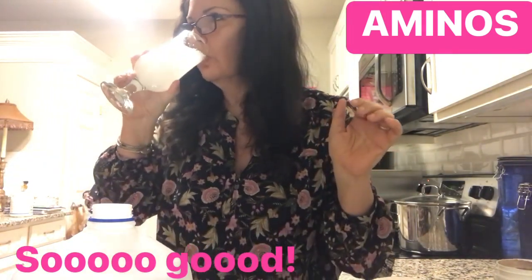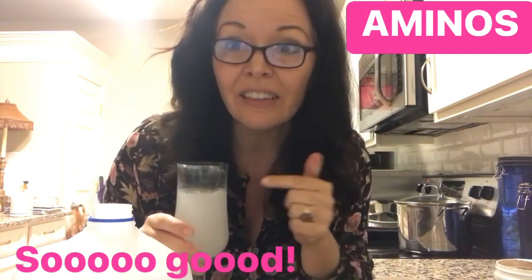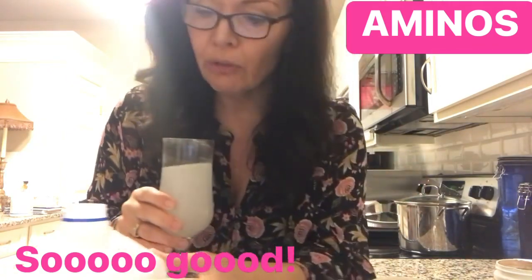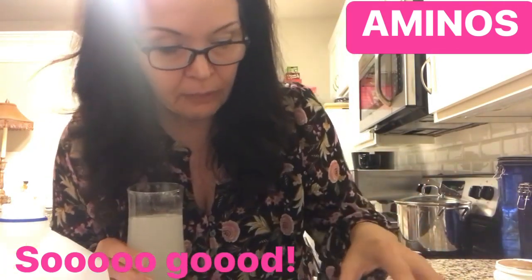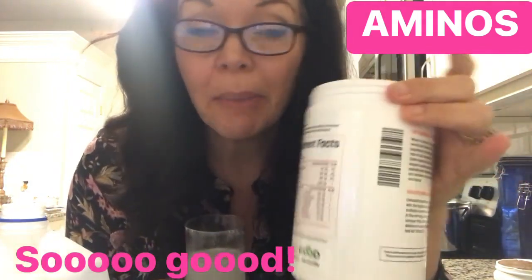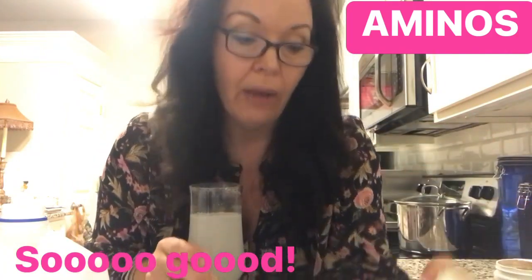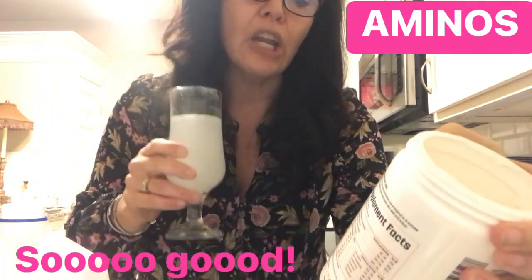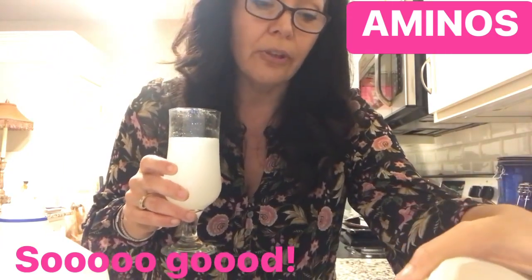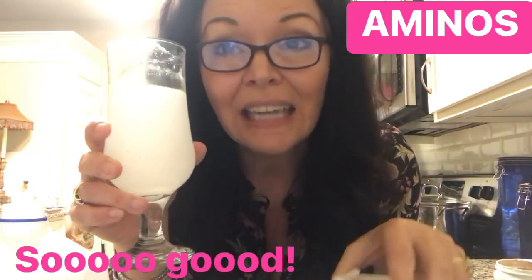This is delicious — you could really drink this all day long. Check the website for all the vitamins and ingredients. On the back it lists all the supplemental facts. It's gluten-free, no sugar, non-GMO, vegan — endurance, recovery, and electrolytes. Better than a Diet Dr. Pepper!